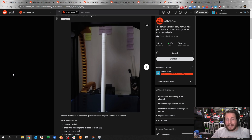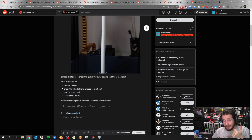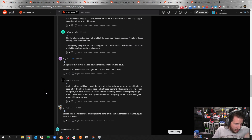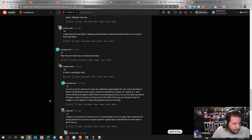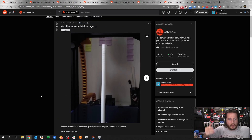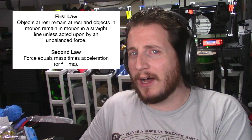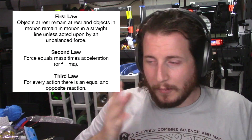What you are fundamentally dealing with is some sort of slop in your system, and I would bet dollars to donuts it is your bed, because this appears to be some sort of upgraded Ender. I know nothing about your speeds, feeds, your printer, what temps you're printing at, or what material it is other than it's white filament. Newtonian physics: force equals mass times acceleration, and an object in motion will stay in motion unless acted upon by another object — and of course, equal but opposite reaction.